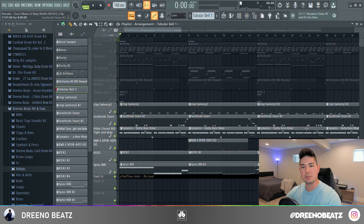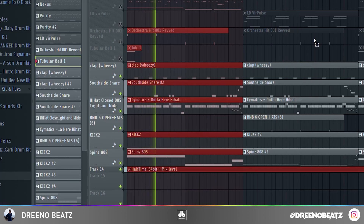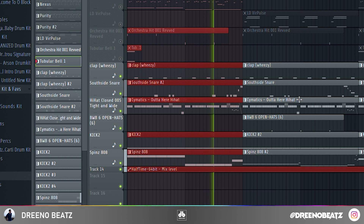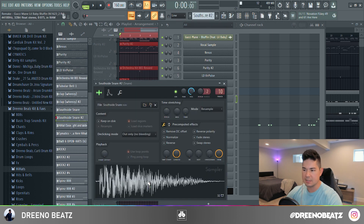As far as the drums go, you can find a lot of these sounds in just regular trap drum kits. Heads up — we have two snare patterns to go through and four 808 patterns, but we'll start with the beginning section. Starting off, just have a simple Wheezy clap and a South Side or TM88 snare.